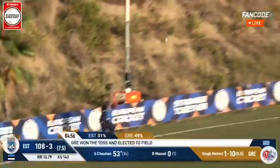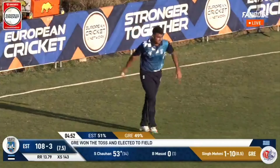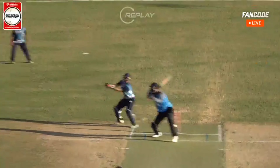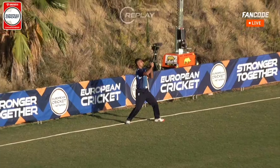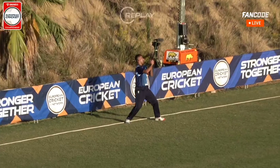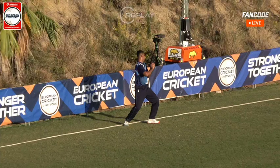It's in the air — he takes the catch. Just want to double check, I'm not sure. I think that's six, it's a tough one. The sun always makes it difficult to tell. I think that's six.